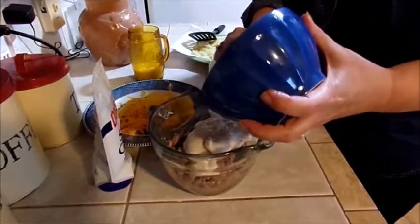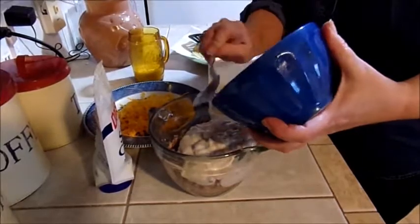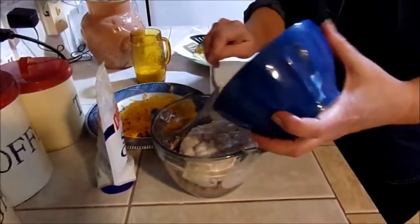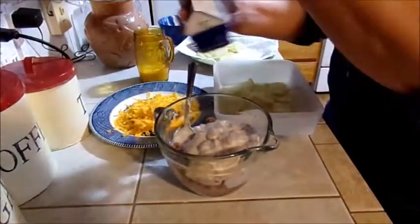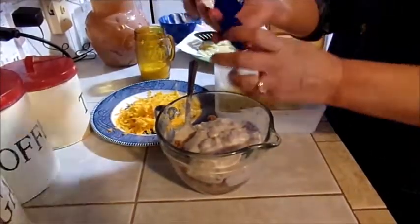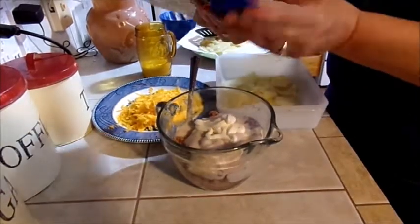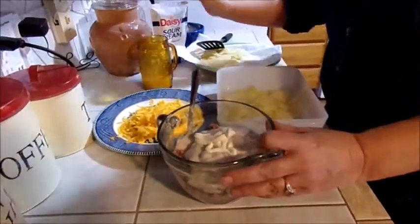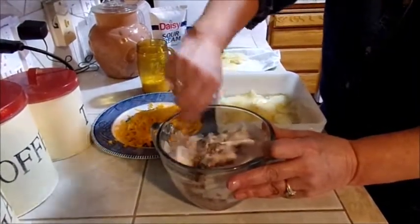Then we'll add that to my sausage. I guess you really can't consider the sour cream as leftovers because you buy it to use for a lot of things. Add about a tablespoon of sour cream, stir this together and see if I need to add any more milk.